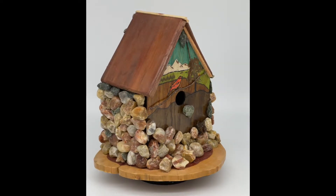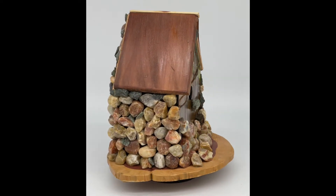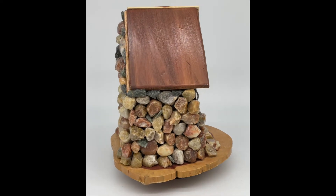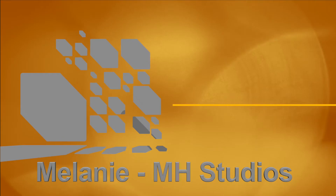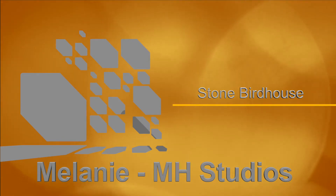Welcome back. The next birdhouse idea, design, and construction is this stone birdhouse. If you have any questions, please put them in the comments. I love to share my birdhouse builds with you.